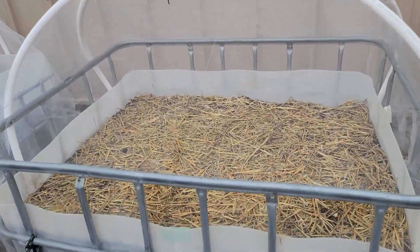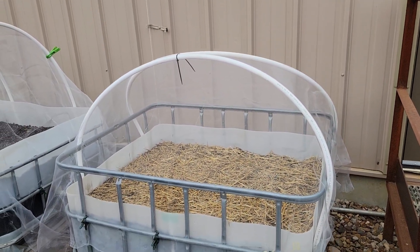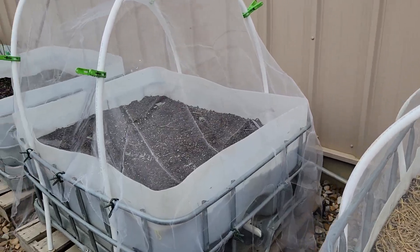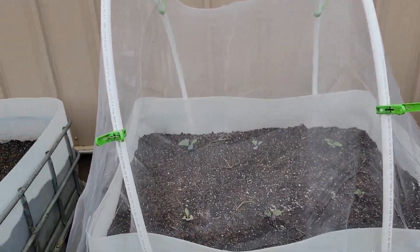This is Laurentian rutabagas. I put the bug net over top to keep the flea beetles out — I'm hoping there are no flea beetles in there already. This is purple and green cabbage, with insect netting again to keep the cabbage moths off.